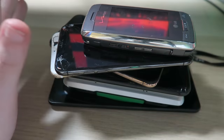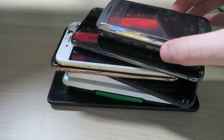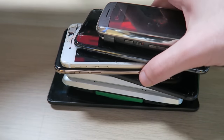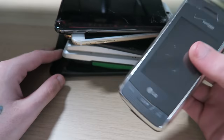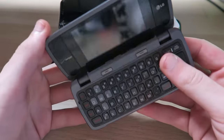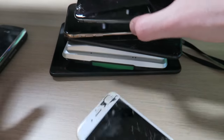Hey guys, welcome back to Crispy Tech Tips. Today in this video we're going to be looking through a couple of my old devices from years ago. I found all these in a box in my closet right before I moved, and I decided it would be a great video to just go through all of these. This is my first ever phone — the LG Voyager. We'll get to this one later; let's start with a couple of these older iPhones.